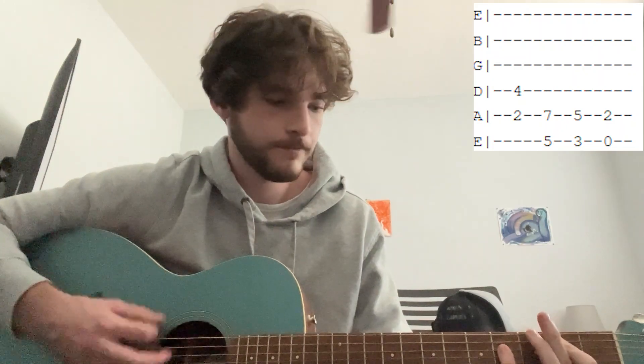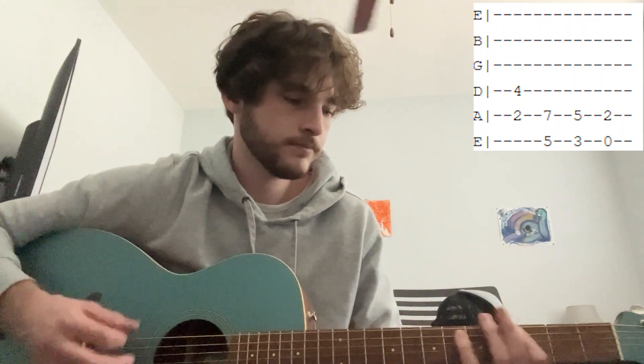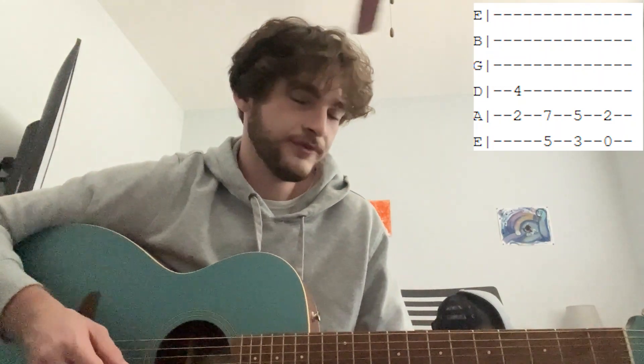When he sings 'He's lying on my bed, I guess he needs to sleep,' you're going to switch to playing some chords. The chords are: 2nd fret on the A, 4th fret on the D string; 5th fret on the E string, 7th fret on the A string; 3rd fret on the E, 5th fret on the A; and then open E, 2nd fret on the A. Those are the chords for the verse.